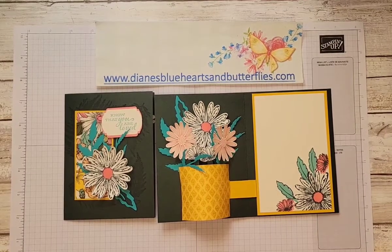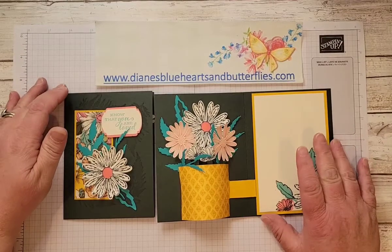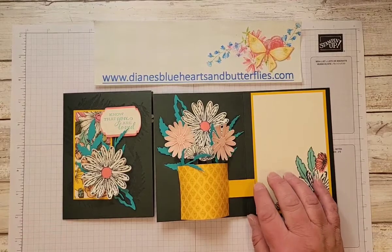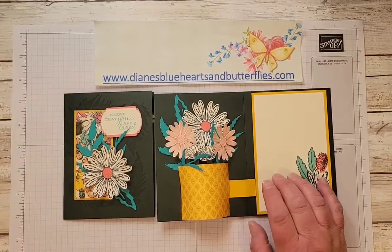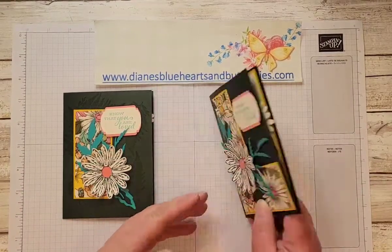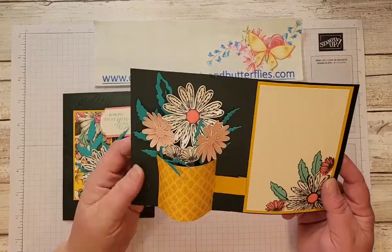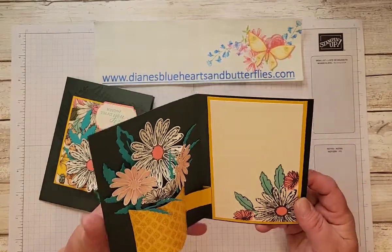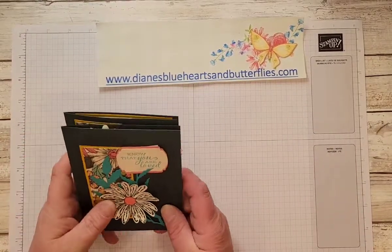Hello, this is Diane with Diane's Blue Hearts and Butterflies.com. I have seen this card a few times on Pinterest and YouTube and I really wanted to make it. It's a pop-out card that folds flat so you can mail it, and when you open it there's a mechanism that makes this vase pop out so that the flowers kind of stand out. I wanted to share with you how to do this.